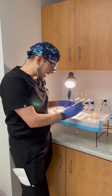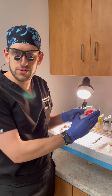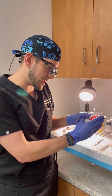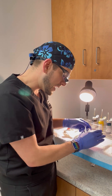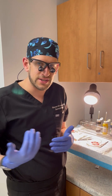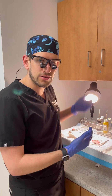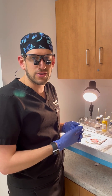At this stage of Mohs surgery, I just took the tissue from the patient that has the skin cancer in the center plus a margin of healthy appearing skin around it. I'm now taking it off to the grossing station to get it ready for the tech to section through the tissue and create slides for me to look at under the microscope.